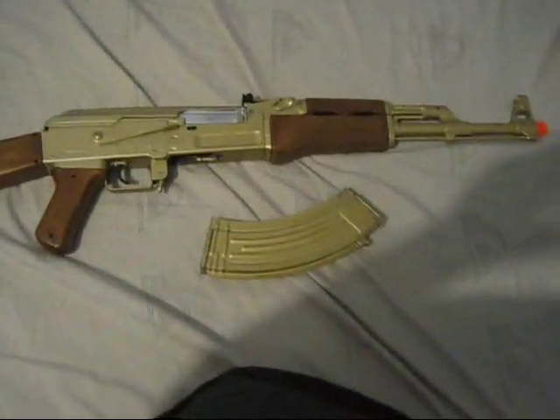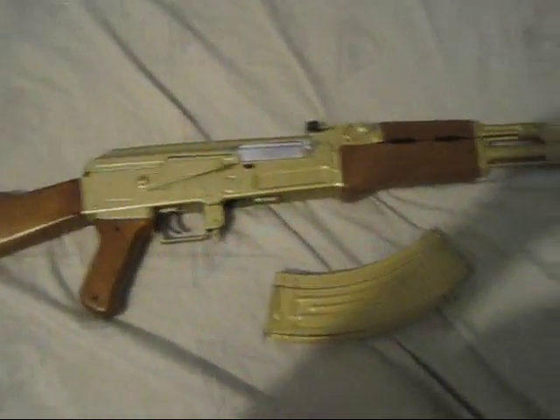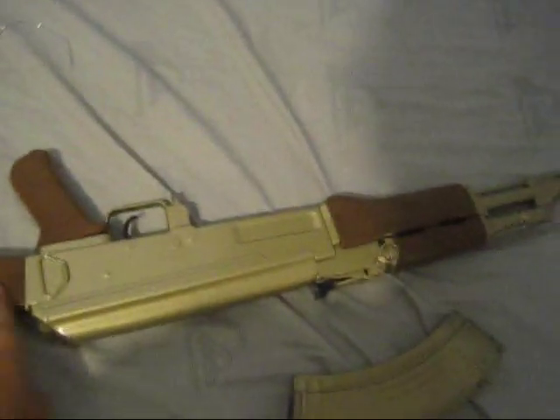And this is the finished product. As you can see, the things that were masked off were their original color on the other side. Yeah, the clip didn't come out good at all.